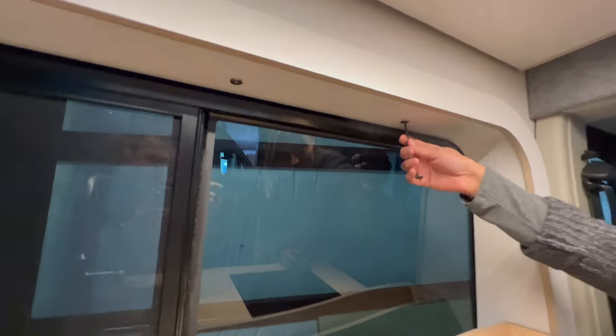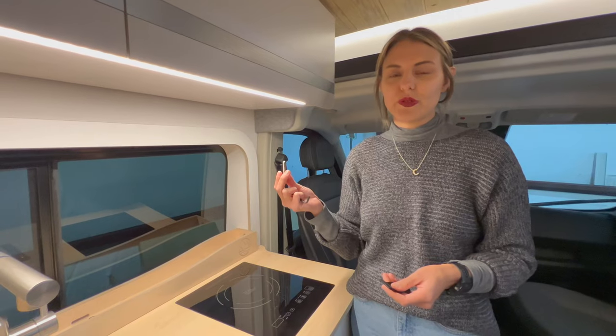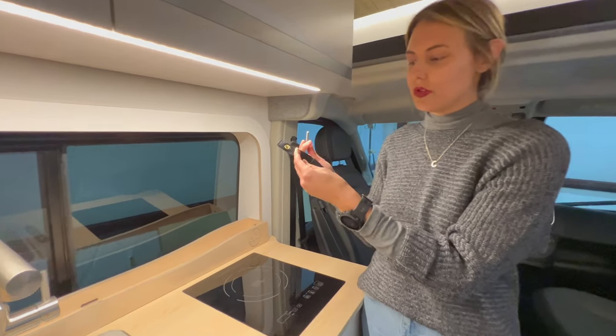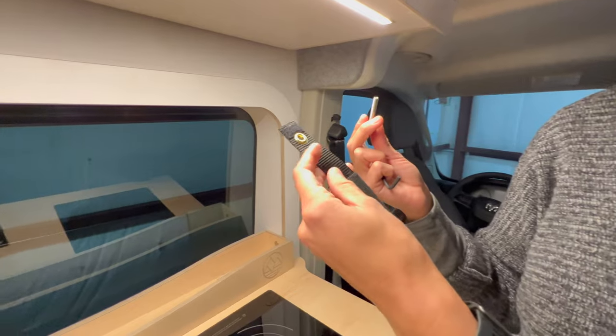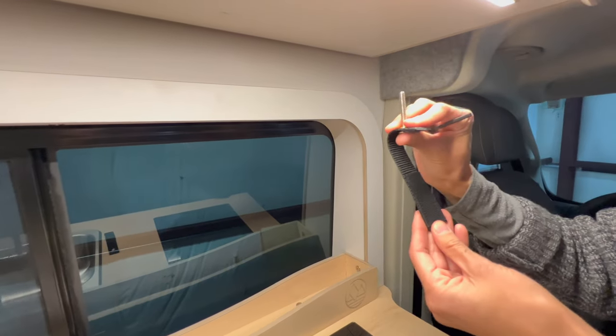You're going to take your allen key with this bolt and unscrew it. Once you have unscrewed the bolt, you're just going to thread it through your strap with the velcro side facing you, so it bends towards you.